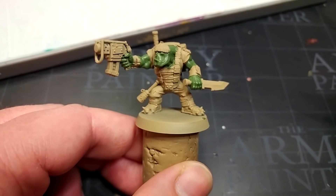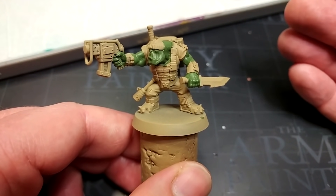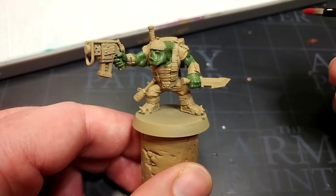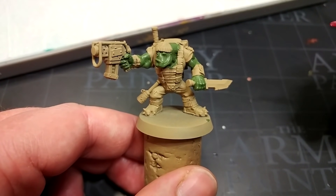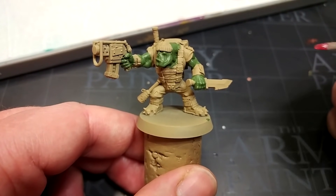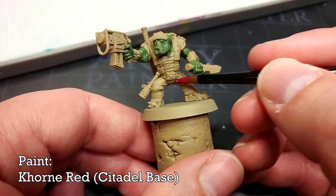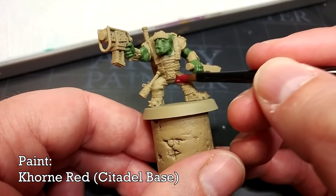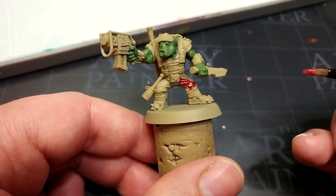When it comes to commandos, they tend to be Blood Axes — one of the clans of the orcs — and they tend to have a pretty good idea of what camouflage is, although they don't always know quite how it's supposed to work. In the case of commandos these are the orcs that get around by virtue of actually knowing what they're doing. So we're going to go for a reasonable, if perhaps not correct, camouflage.